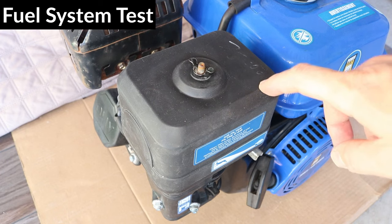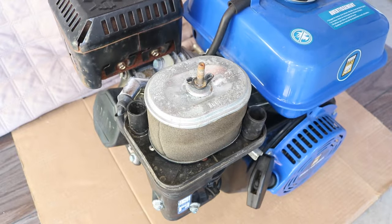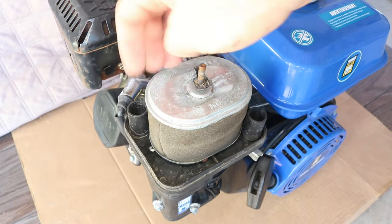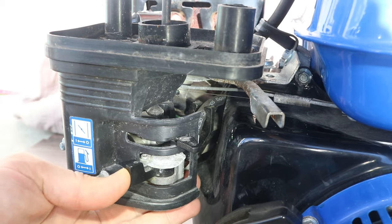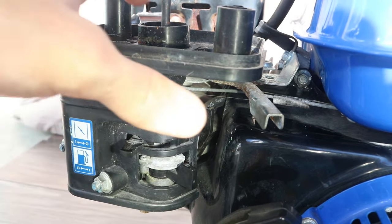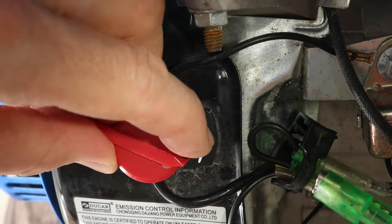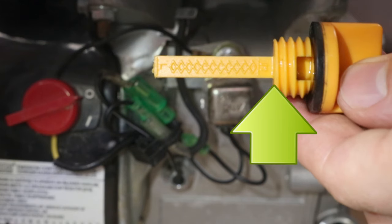I'll remove the air filter first so I can spray the starter fluid. Remove the air filter cover and remove the air filter. Now I'll turn the fuel valve on, put the choke on, open the throttle, and turn the kill switch to on.